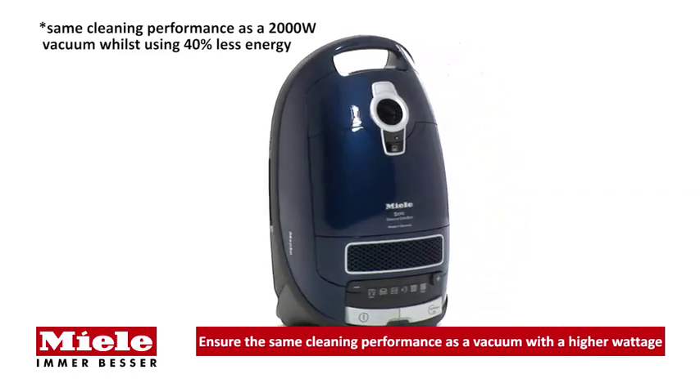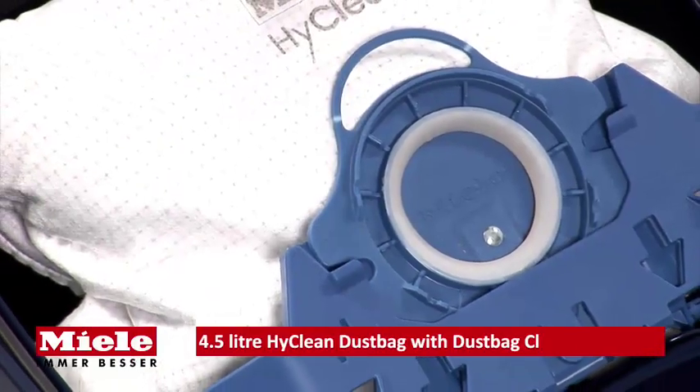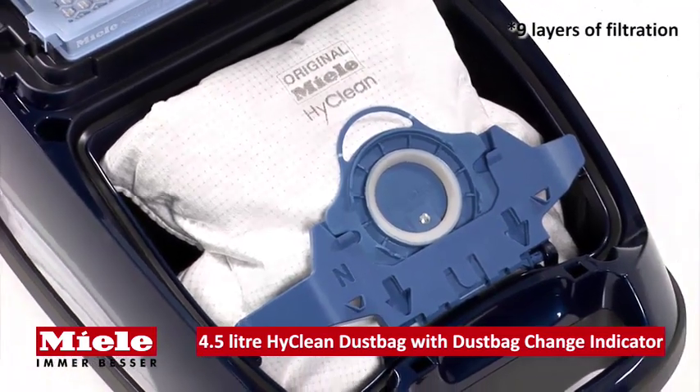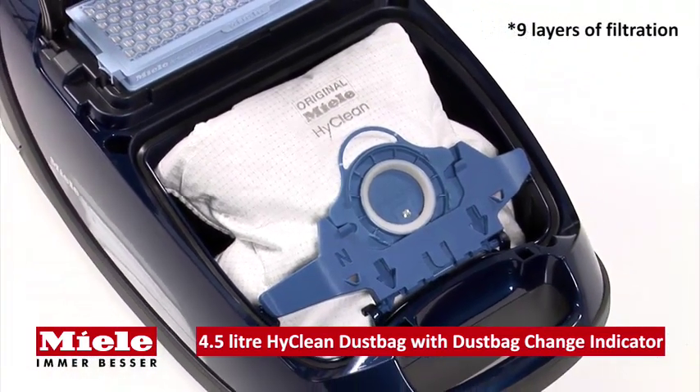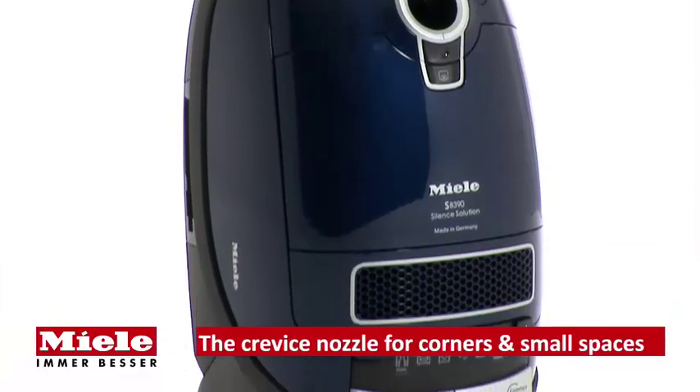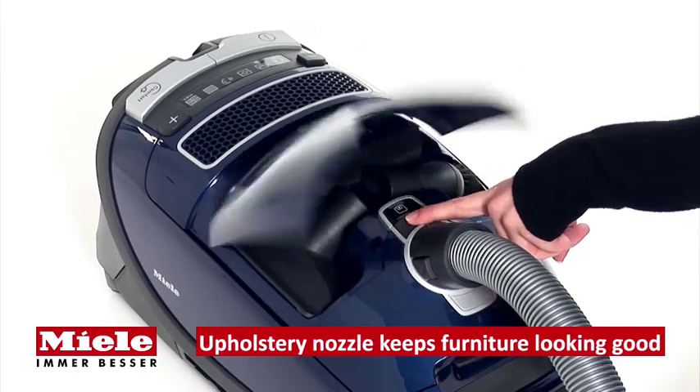This model saves you money without any compromise on cleaning. The 4.5-liter high clean dust bag sets new standards for filtration, dust absorption, and hygiene safety, with a total of nine layers. The three onboard accessories stored in the cleaner provide perfect cleaning for any surface.